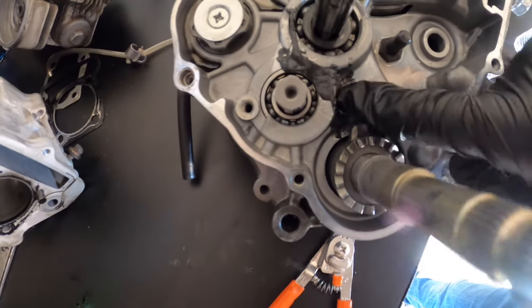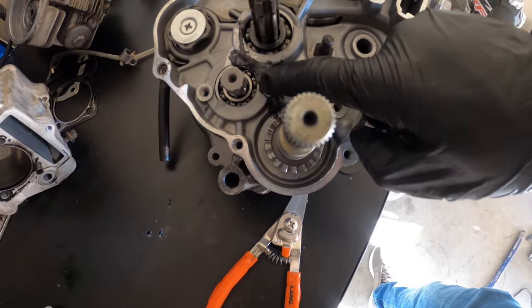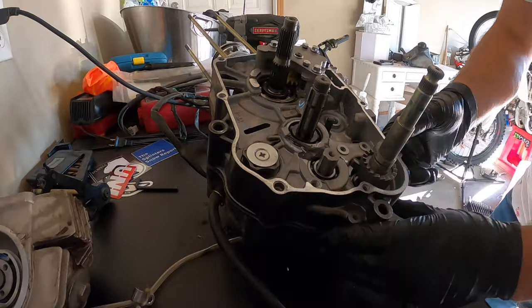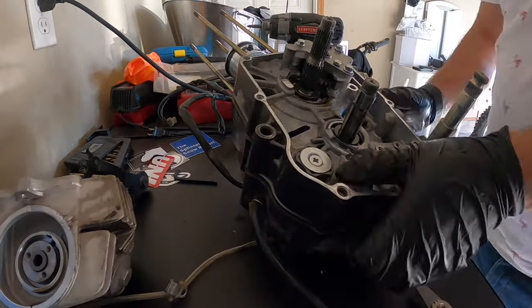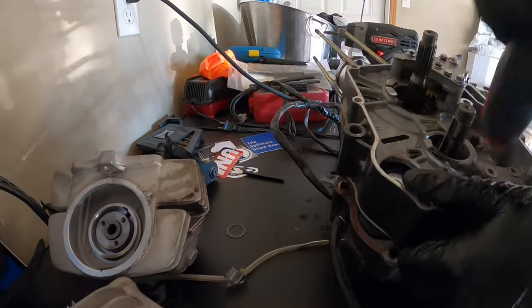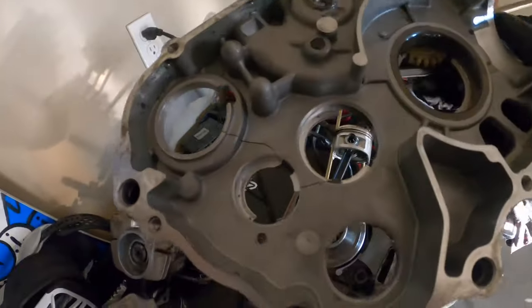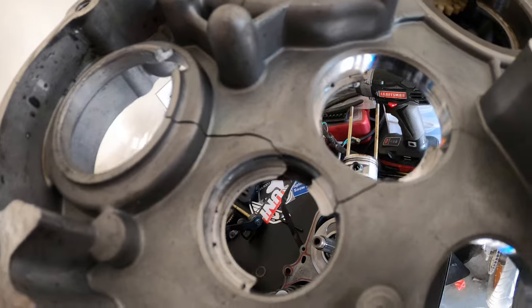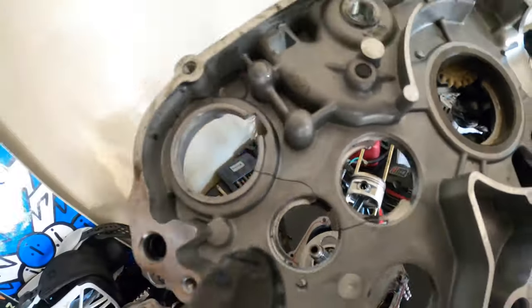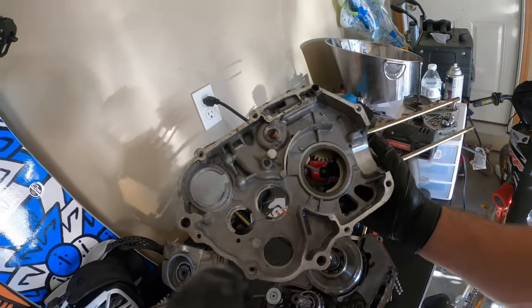This engine had some damage and this case definitely needs to be replaced. That's the big crack that it had - it caused the bearing to get stuck over here on the inside of this case.